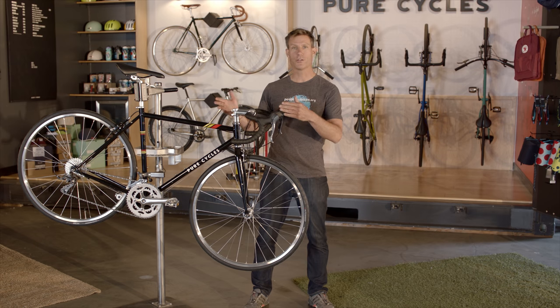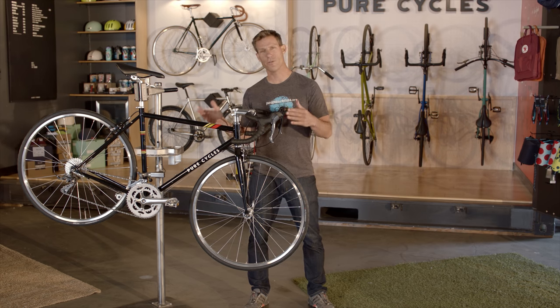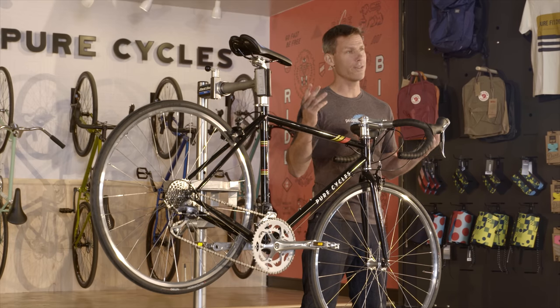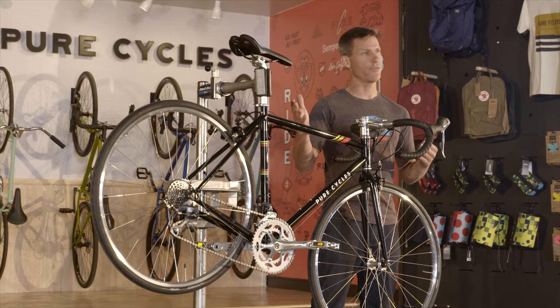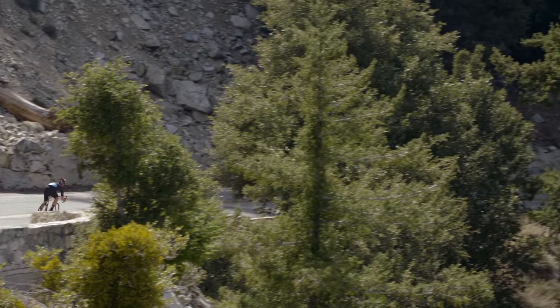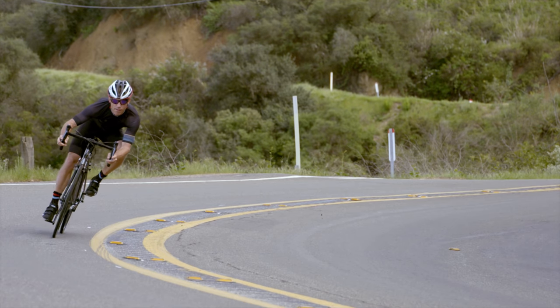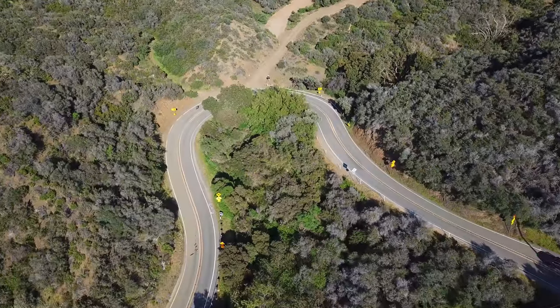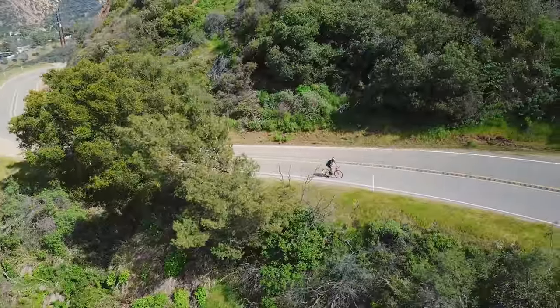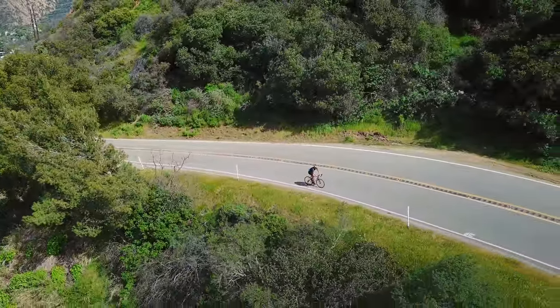This classic looking road bike is built around a strong chromoly steel frame, giving you a light and comfortable ride weighing in at about 25 pounds depending on the size of the frame. The drop bars give you a good range of hand positioning to keep it comfortable on longer rides, and the Shimano groupset gives you 16 gears over the spread you need to tackle everything from steep hill climbs to descents.